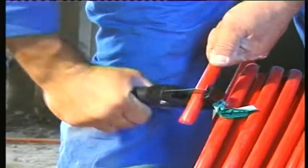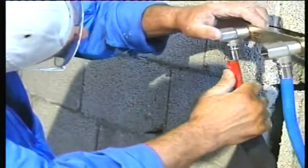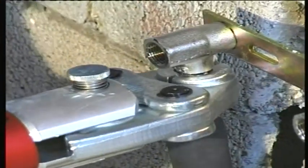Installation is fast and simple. No need for pipe end calibration. Simply round the pipe and create an external phase. Original fittings are supplied with a Multigold Pipe to form a complete system.